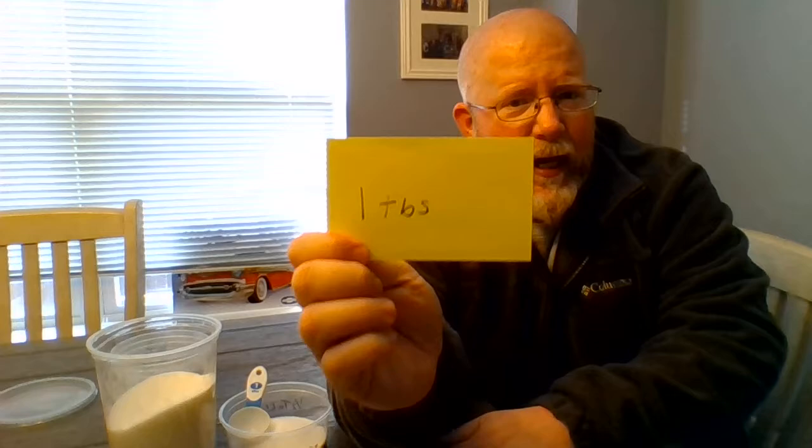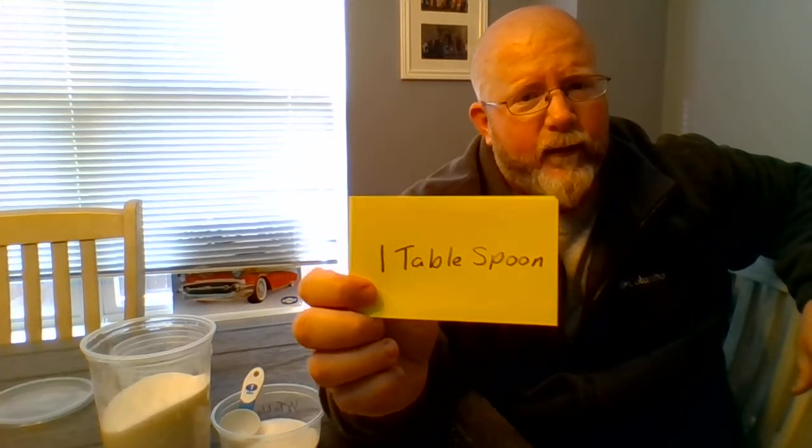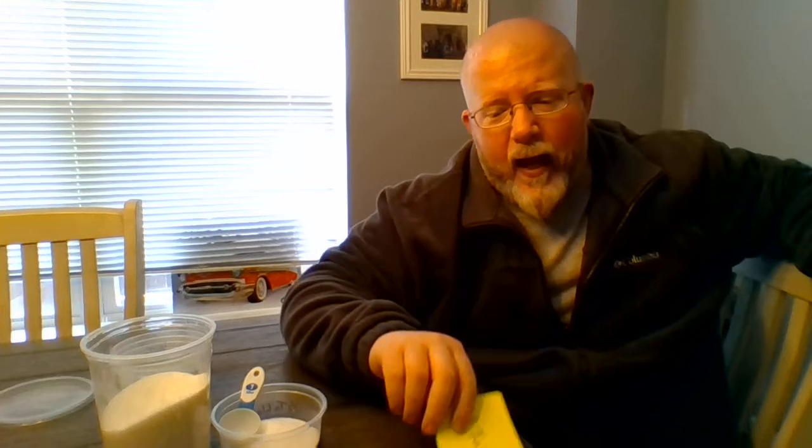In some different recipes, tablespoon and teaspoon are written different ways, so we're going to work on that too. Sometimes one tablespoon is written as "1 TBS" and sometimes the whole word is written out as "one tablespoon." I've provided index cards with both writing methods so you can practice identifying which writing it is and which spoon you're going to be using.